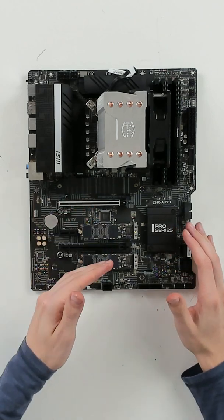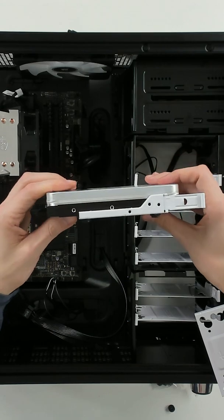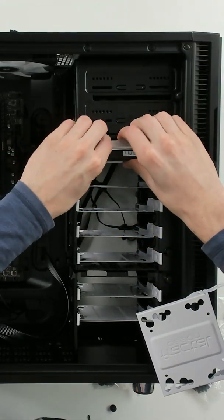Now you can see we got all three drives installed, got the motherboard installed, we got the power supply. We have one hard drive installed right here on the tray and then it's just going to slide right in like you see right here.